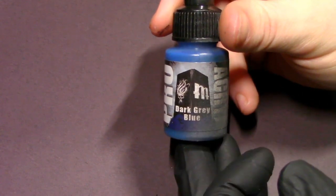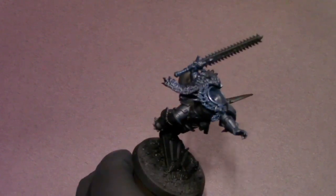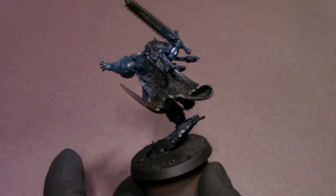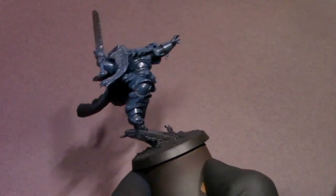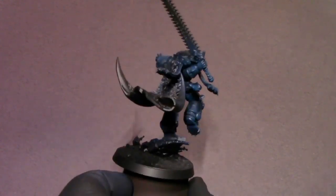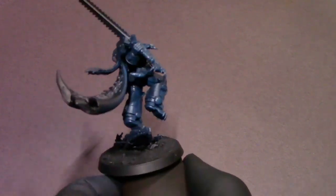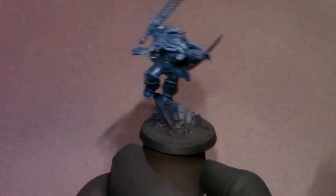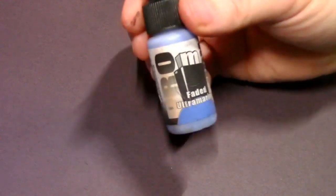First color for the Space Wolves armor is going to be dark gray blue and I'm going to airbrush a pretty solid base coat on this model. In a lot of my Space Marine videos, you'll hear me say do a semi-transparent base coat so that black primer helps tint the colors and keeps shadows and deep recess detail nice and dark. I'm doing that in the shadowed areas and panel lines, but making the base coat a little more solid to set up a really icy Space Wolves blue armor.